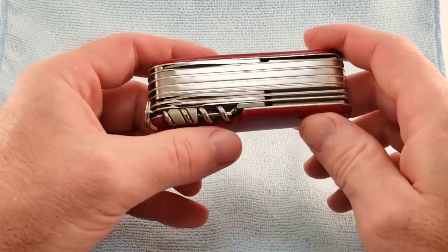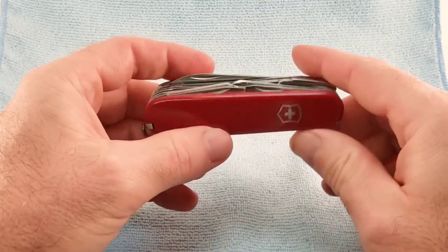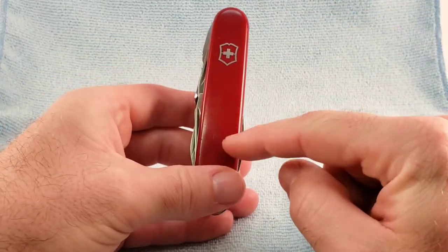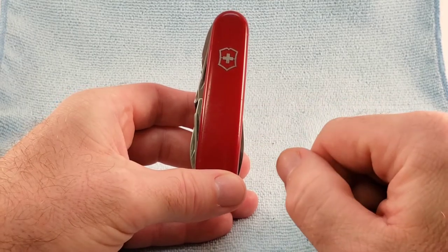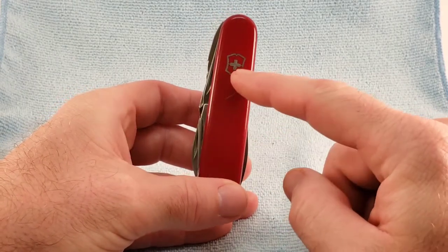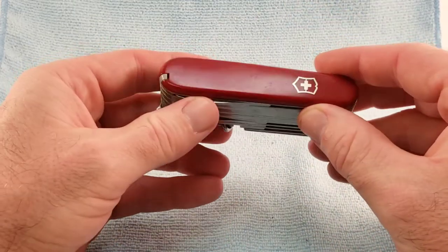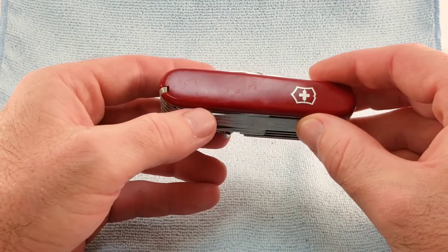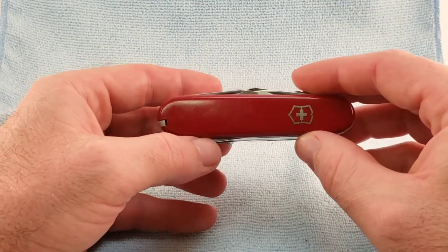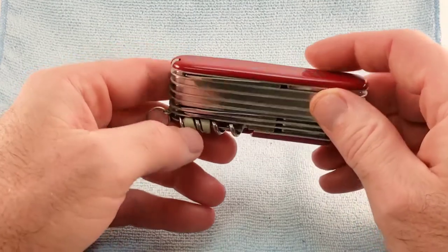There are also a few notable varieties or variations, such as the Swiss Champ Super Timer, which has an analog clock on the scale; the Tiffany and Company sterling silver that has a gold inlay; and then there's a 100-year anniversary commemorating the 1897 to 1997 anniversary of the Swiss officer's knife.